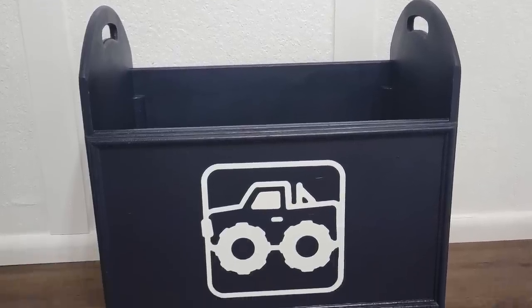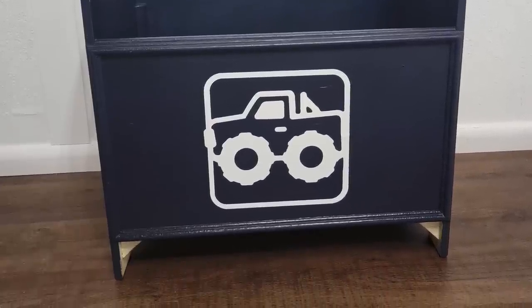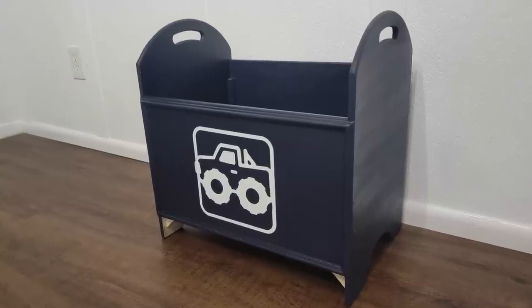There's a monster truck! Let's put your trucks away — look, it's for your monster trucks!